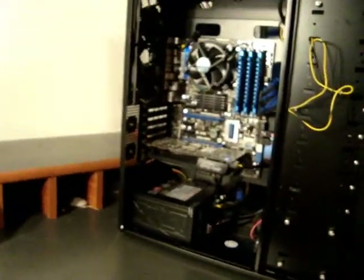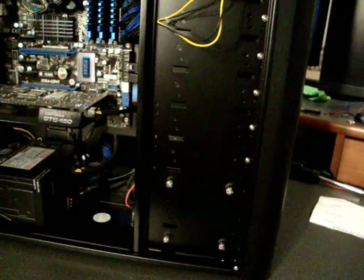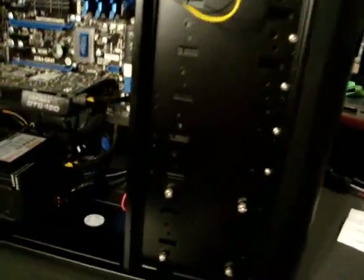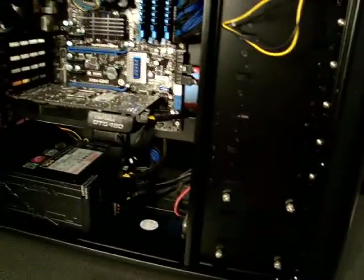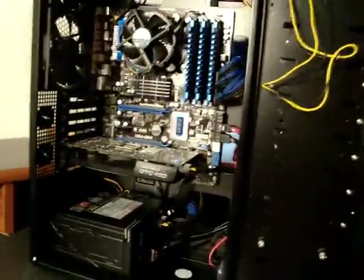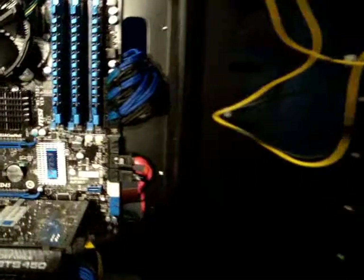What's up guys and gals — we're going to go through this custom build I did this winter. Check out the cable management, what I got for hardware, and how my finished product came out. We all know this isn't really the finished product; we're always going to be adding stuff, making it better, new graphics cards and whatnot. So this is what it is for now.